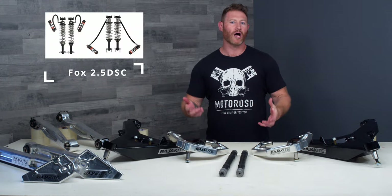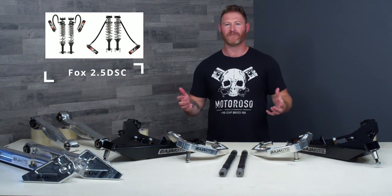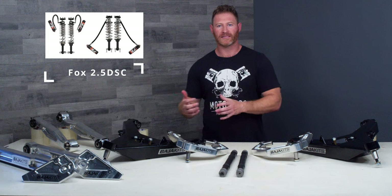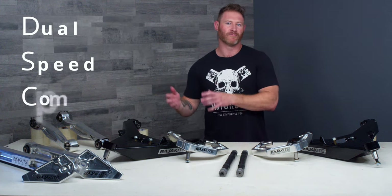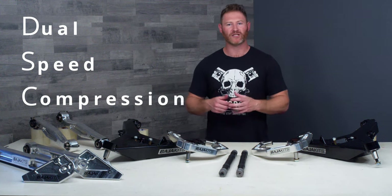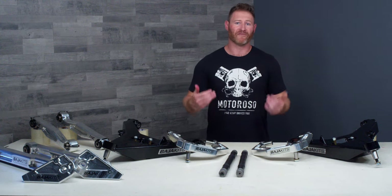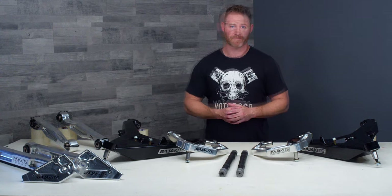You could also pair these with the Fox 2.5 DSC shocks. These are going to have a more neutral color — black and gray with little tints of orange — so they might be a better fit if you don't think the anodized blue from King is going to go with your build. DSC stands for Dual Speed Compression, meaning they offer high-speed and low-speed compression damping adjustments, giving you a little more control over how that shock is going to feel and perform.